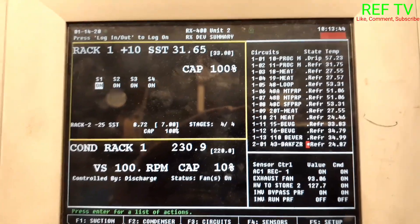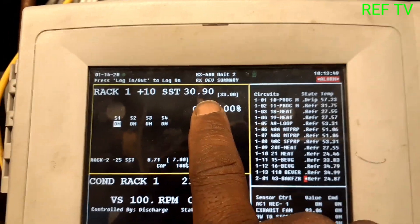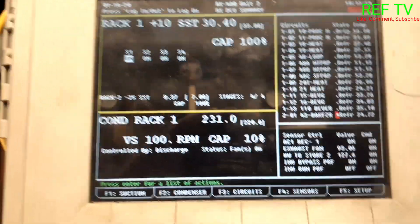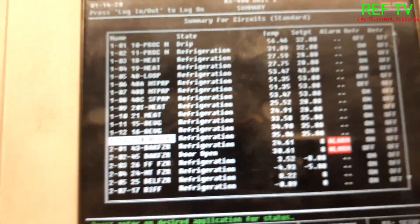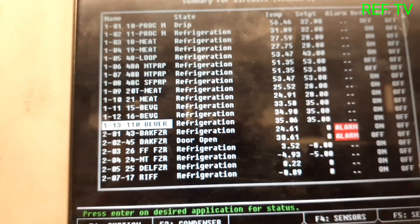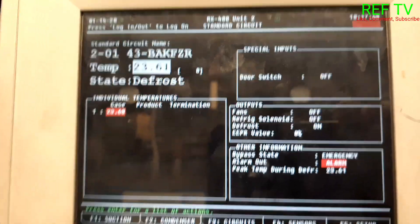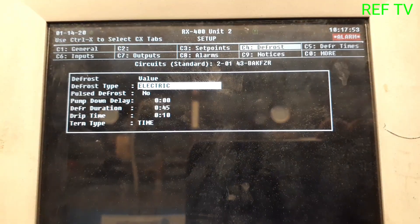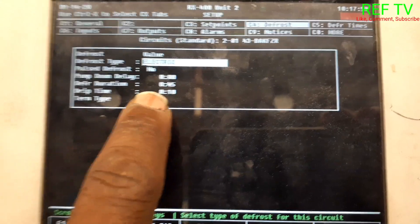Let's check out our rack. Set point is 33, 31 — nice and tight. Condenser head pressure is tight. Let's check out circuit 43 — that's an alarm circuit. Rack two set point is zero, we're at 24 degrees. The case is in defrost.